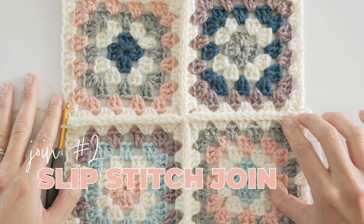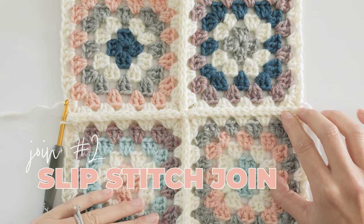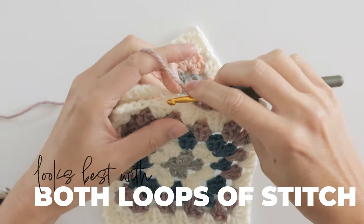Next up we have the slip stitch join method, and this one is really similar to the last one. It starts in the chain space, and for this one I find that using both loops of the stitch is actually better.